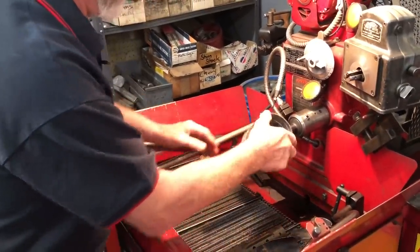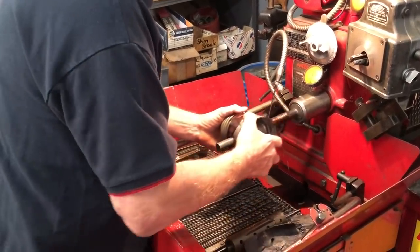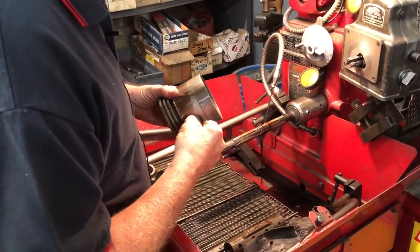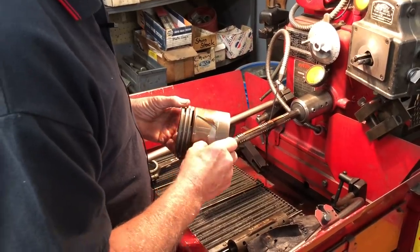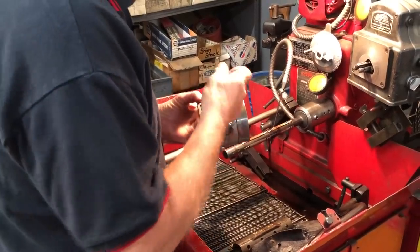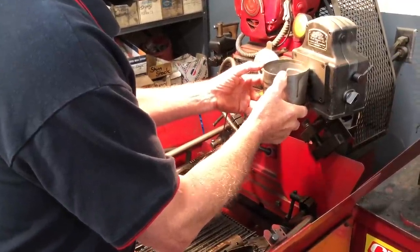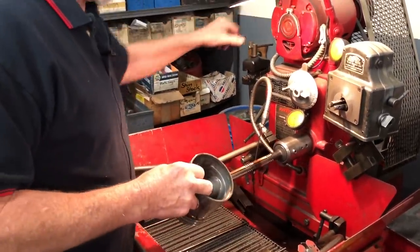Put the piston over the mandrel like that — it's got a little bit of oil. Go back and forth a little bit and we'll check our size. Nice fit — thumb fit, meaning it goes in tight with the thumb. Here's your comparator that tells you where we are; we're about three tenths over — perfect.